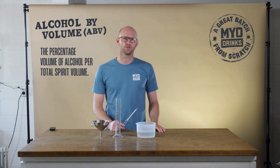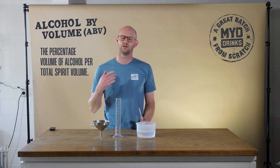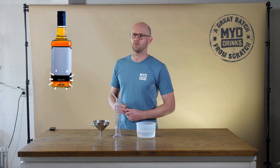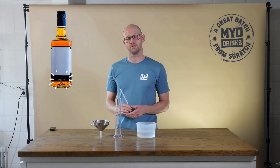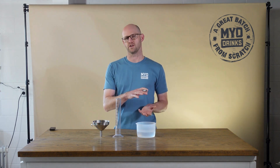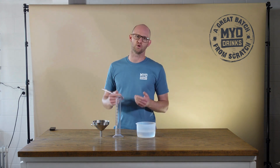This is also how commercial companies display their percentage strength on their bottles of spirits in store. You may notice a bottle of spirits will say 40% ABV on the bottle, and that means that 40% of the contents is alcohol and the remaining 60% is water or congeners.